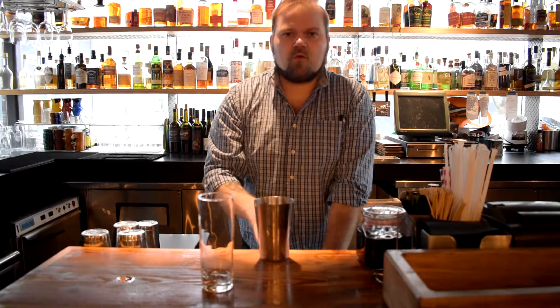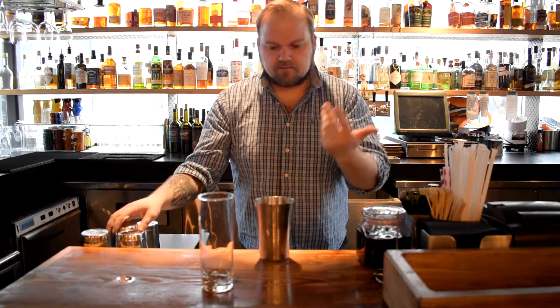You think about why you shake cocktails, and there are three primary reasons: chill, dilute, aerate. The ice and soda water we're using are already chilled, so there's no reason we need to chill it. We're diluting it with soda water. And then aerating — we do need to aerate it, so that's what we're going to do.